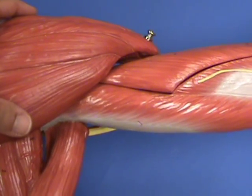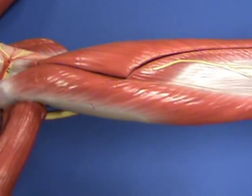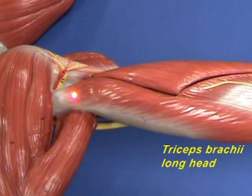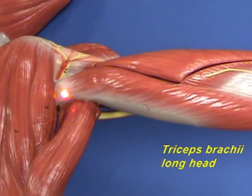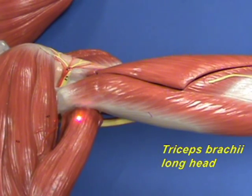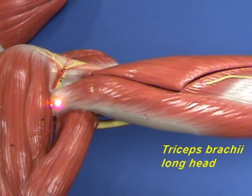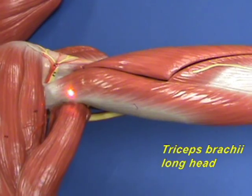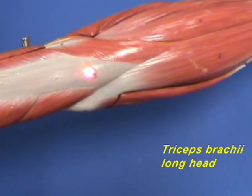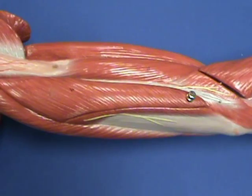To better visualize the long head of the triceps brachii muscle, we're going to remove the deltoid muscle. Now we can see the origin of the long head of the triceps brachii coming out from between the teres minor and the teres major muscle. The origin of the long head is on the infraglenoid tubercle of the scapula, and the long head travels down toward its insertion on the olecranon process of the ulna, where it inserts with the other two heads.